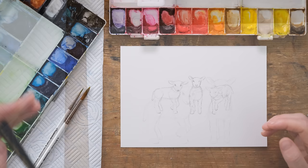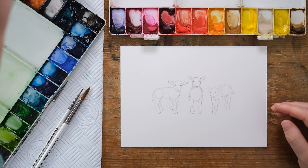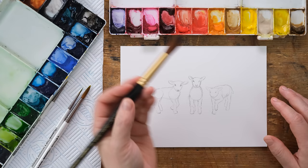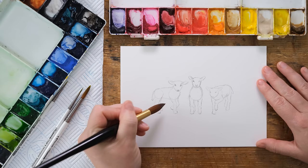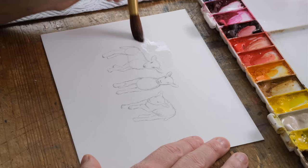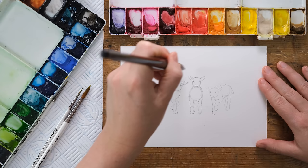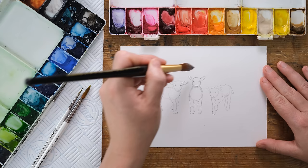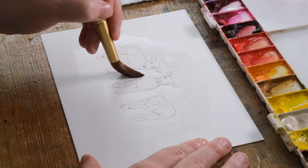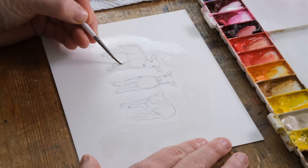I'm going to draw one more lamb and then we'll start painting. When it comes to painting, lambs are essentially white and it can be easier to paint around the white object. So we're going to create a wash of a little field of grass. I've got my size 12 large Pro Arte Connoisseur brush and I'm going to build up a rough dampening of the paper around the sheet, leaving lots of room. You could absolutely use masking fluid, but I'm not the biggest fan of relying on masking fluid too much.